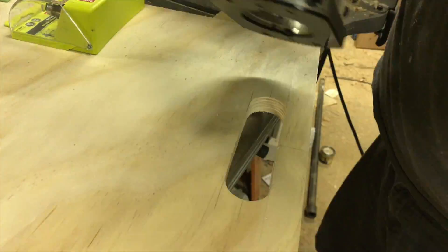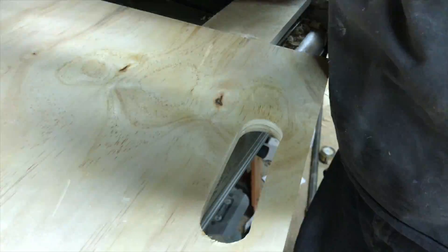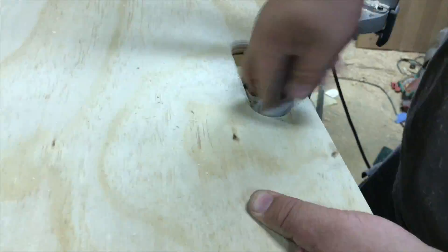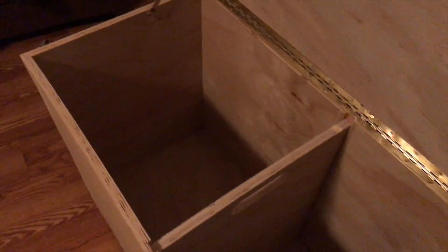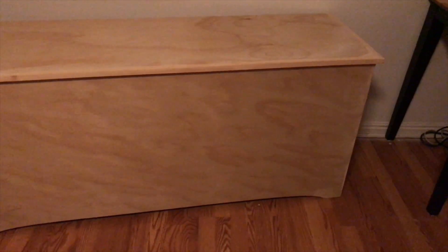I sanded a little bit and then used a router with a roundover bit to ease the edges, sanded some more, and from here it was basically done. One shot that I missed was adding the lid and the trim around the lid because it was too dark outside when I filmed that, so the video turned out terrible.